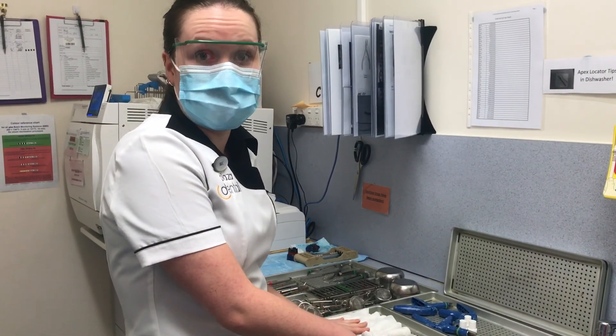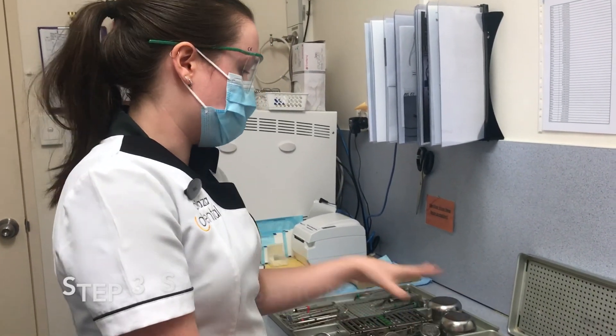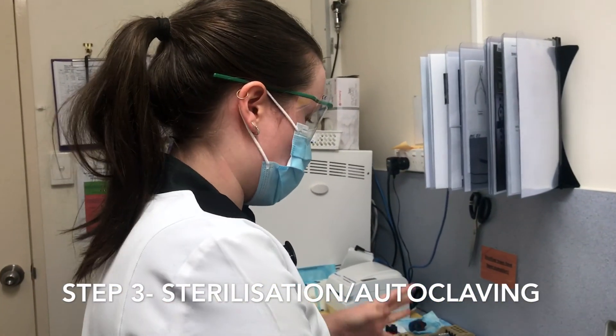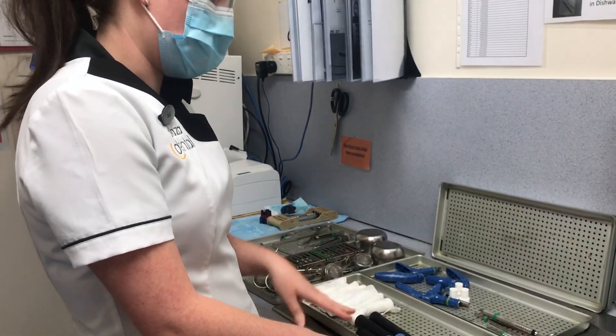Now that our instruments have been through the thermal disinfector, they are ready to go through the autoclave. I've lined them up on our trays. Again, you don't want too many instruments and you don't want them stacked on top of each other — they do need the space so they are able to be sterilized.